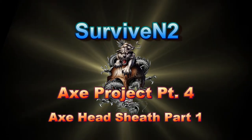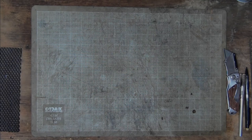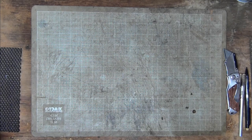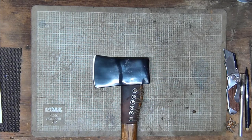This is Surviving To, coming to you with another video. Welcome to my secret lab, where all kinds of strange things happen. You already know what's going on - it's time to make a cover for this axe. I've looked at several different styles and come up with one of my own, kind of a combination of several different ones. I've got a new camera view so my big fat hands don't get in the way.